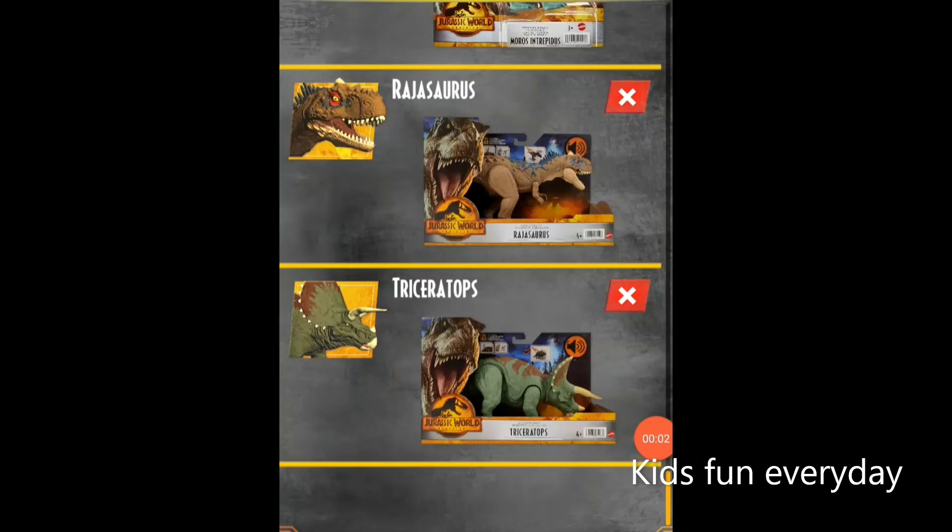Hello everybody, hope you haven't missed it and welcome back to Kids Fun Every Day. Please subscribe — today we're going to be checking out some of the new Jurassic World Dominion toys, all of them.